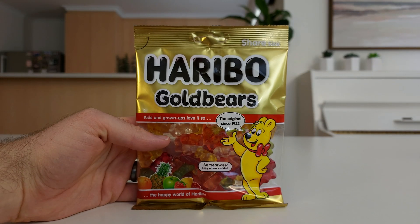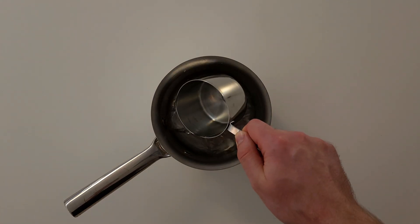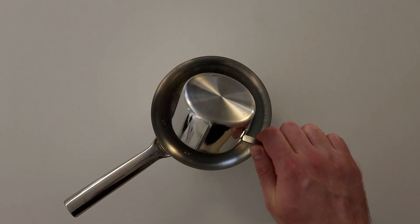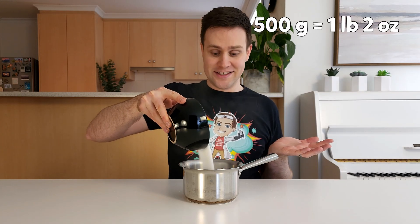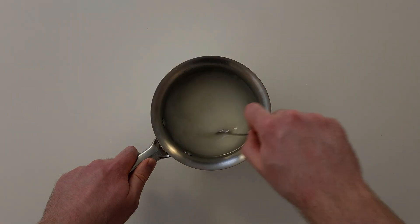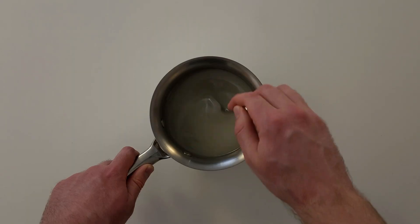I found the Haribo brand of gummy bears works well for this experiment. Let's start by making a sugar solution. First, add 1 cup or 250 ml of room temperature water to a small saucepan or bowl. Then add 500 grams of sugar and stir for 10 minutes. Some of the sugar might not dissolve, but that's okay — it means you've made a saturated solution.